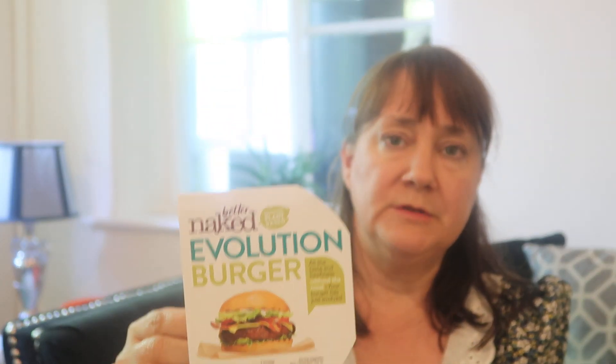Let's get into the video. I'll start with some foodie bits. So this is a burger — it's called the Better Naked Evolution Burger. I think Rich got these from Asda. I've never seen them before; I don't think they're particularly new. It says 'a deliciously plant-based — all the taste and beefiness without the meat. Your burger has just evolved.' We just fried them with a tiny bit of oil in the pan.